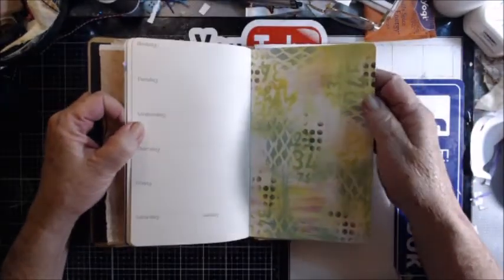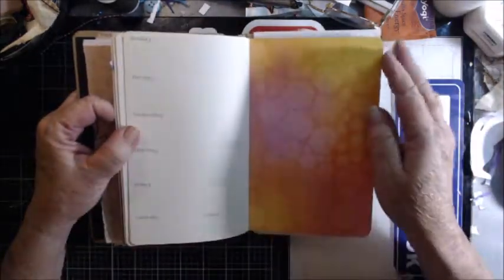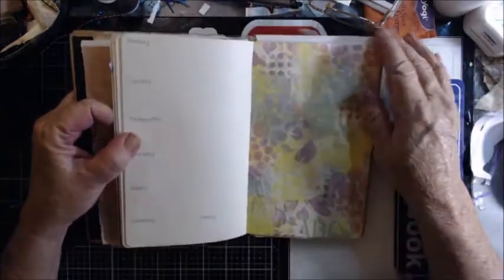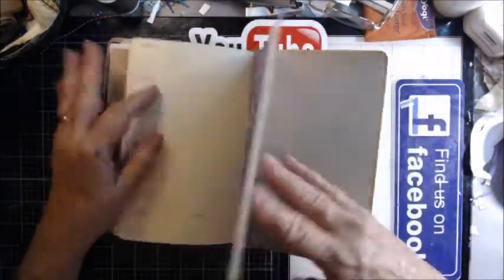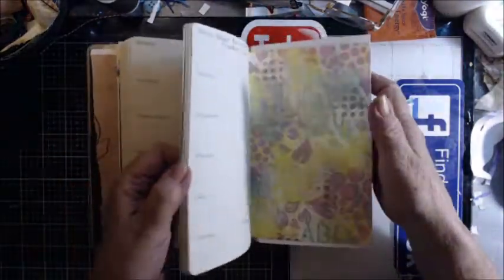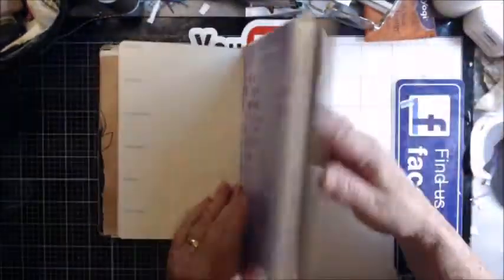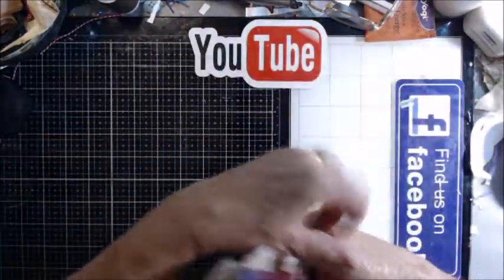Mr. Pete walked in again. This is a pretty neat one because it does have all this great background stuff to use, but this side over here I'm just going to cover — anything I have writing on, I'll make sure I cover it and just turn it into a glue book.